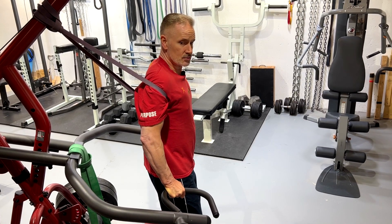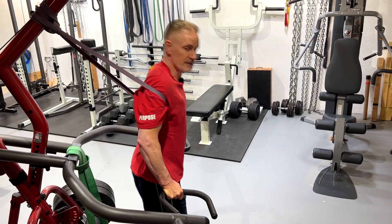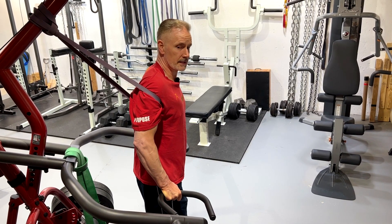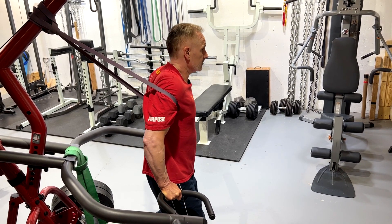This position, using a tricep-based vertical dip as opposed to a pec-based inclined forward dip, is going to be much easier to first learn the exercise. While I'm up there, I'm going to maintain that tension as I move through the dipping motion.